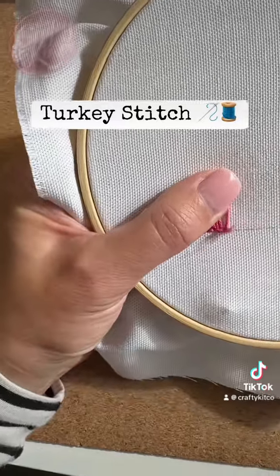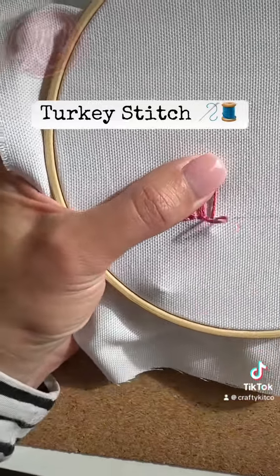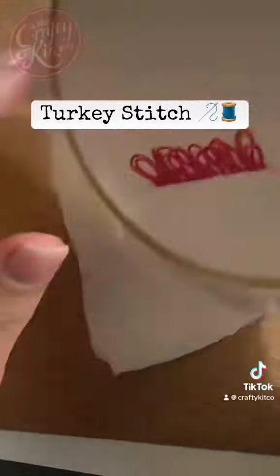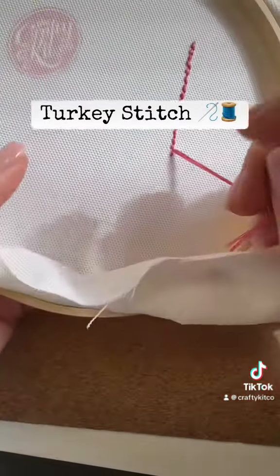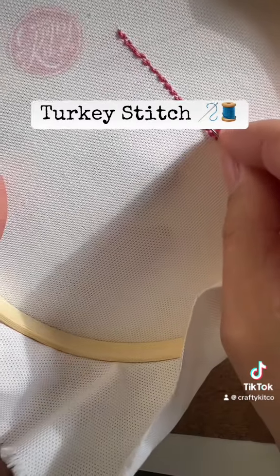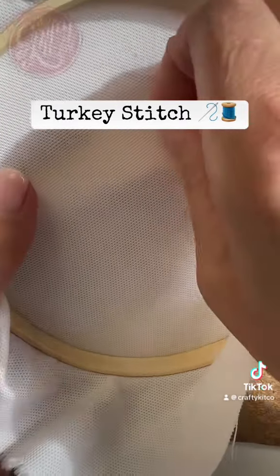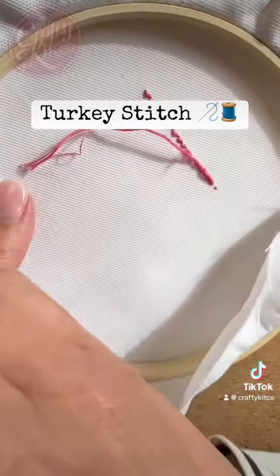Turkey stitch is sometimes known as turkey work. You can make it in a line as I'm doing, you can make it in a circle, you can make several rows to make it nice and fluffy, and just finishing off at the back by passing the needle through a few stitches and then trimming the thread.